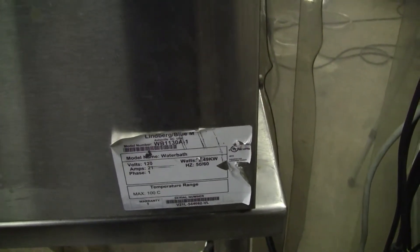Please note this is a 21 amp draw bath, meaning you should keep it on a 30 amp circuit. It will probably work fine on 20 amps, but you can't draw a lot of heat from it. It is recommended to go on a 25-30 amp circuit. It's 120 volts. Max temperature is 100°C. The model number is WB1130A-1.